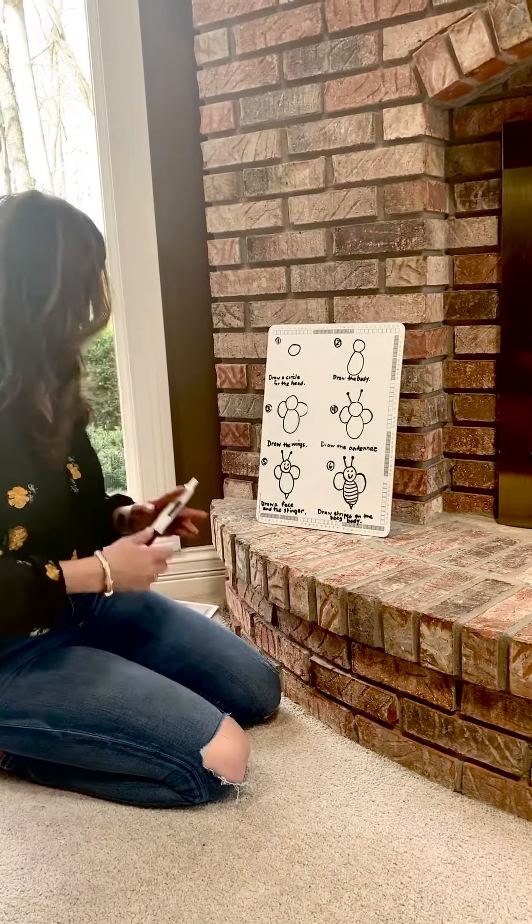And then you can color it any color you'd like, if you have other colored crayons or markers to add. And that is our bee for today. Thank you for joining me, have a good day.